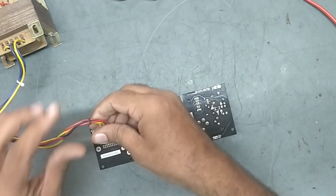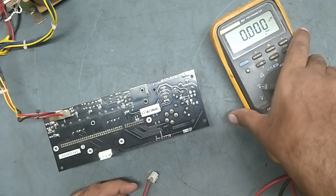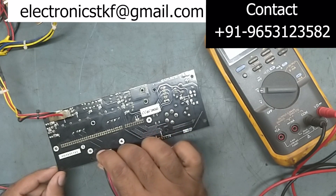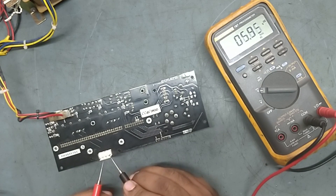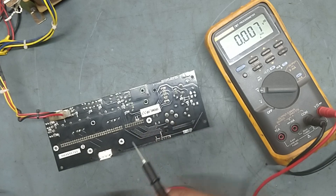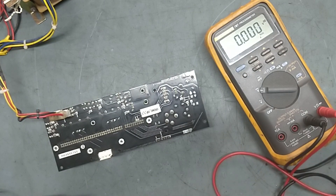We'll apply power and check the output now. See — the sound is too much, and there is voltage coming. Voltage is coming on LF output, high voltage on the speaker. HF also has voltage coming. Both LF and HF have output voltage on the speaker — this voltage should not be coming here. See, 12 volts is coming here, and it's not supposed to be.